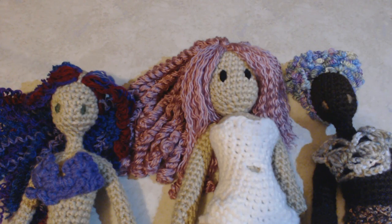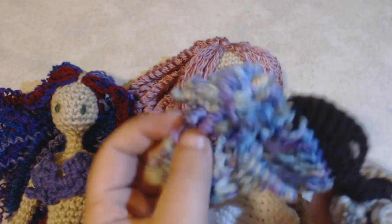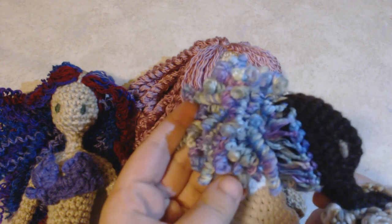Hey everyone, I'm Liz and today I'm going to show you how to make curly doll hair out of yarn. You can get a lot of different looks with this style of making curls. For this doll, I used variegated yarn to get curls of many different colors.